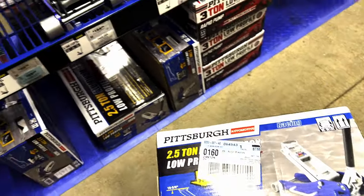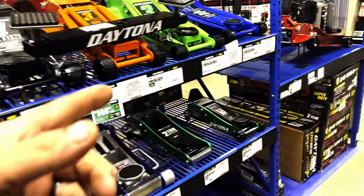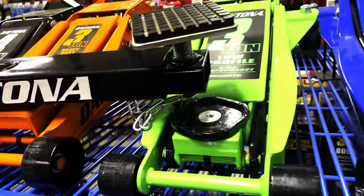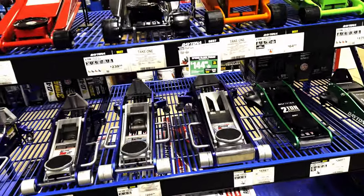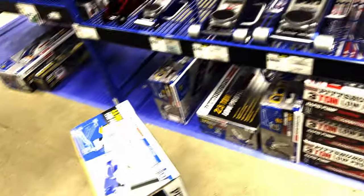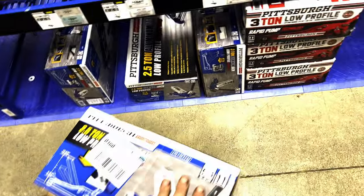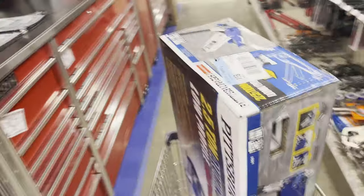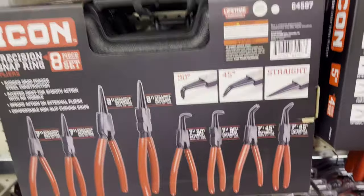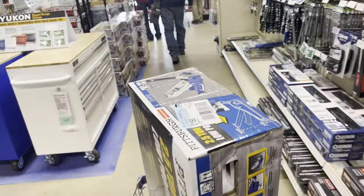I would have taken one of these three-ton ones for cheaper, but they don't have any left. They also have the Pittsburgh ones which they do have in stock, but I'd rather have this aluminum one because it's lighter. So we're going to go ahead and get this jack - not the one I wanted, but it'll do. We went in and got a jack that was actually better than the one we came for, at the same price.